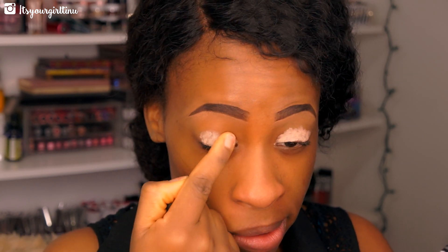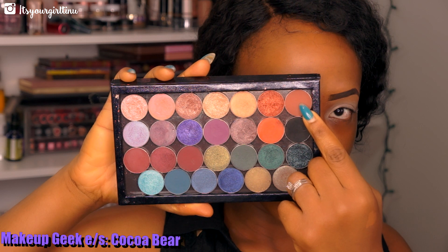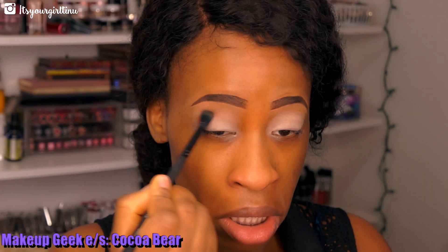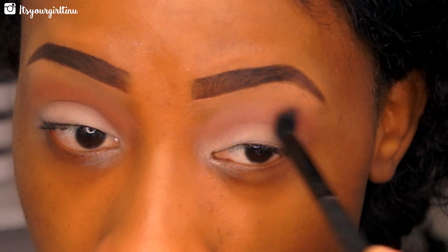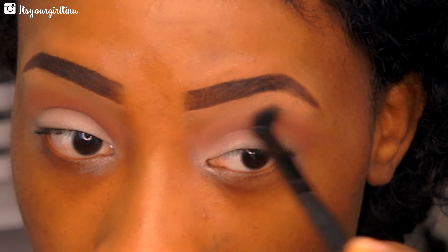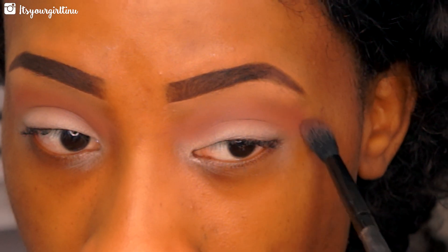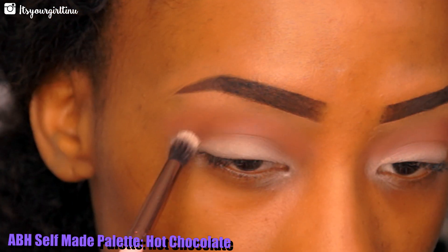The eyelid primer is going to help the eyeshadows last longer. Then we're going to be taking a Morphe brush with Coco Bear eyeshadow from Makeup Geek — we're going to be applying that all over our transition area, and this is going to help blend out the shadows that we're going to apply next.